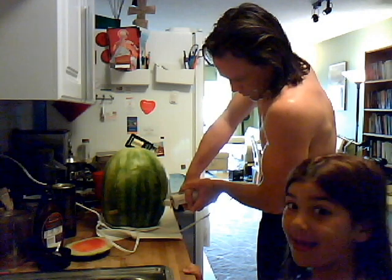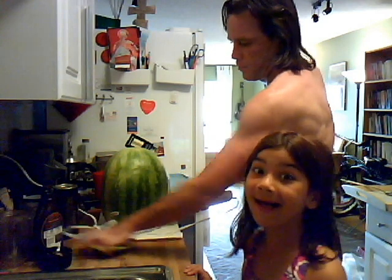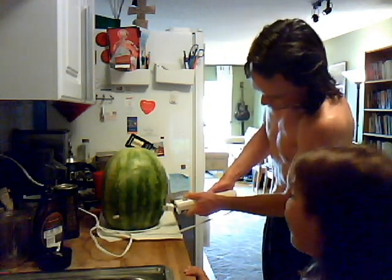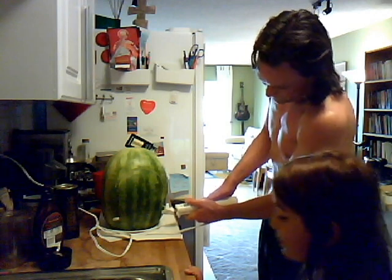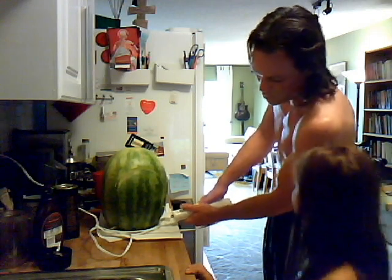That's a big piece. Wow. And the bruises are going to come off — let me throw them in the trash.